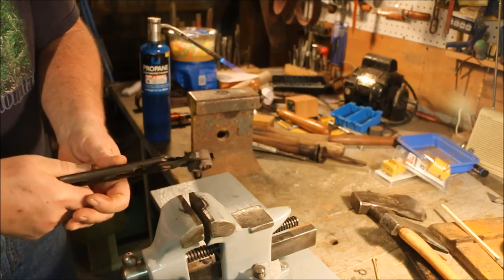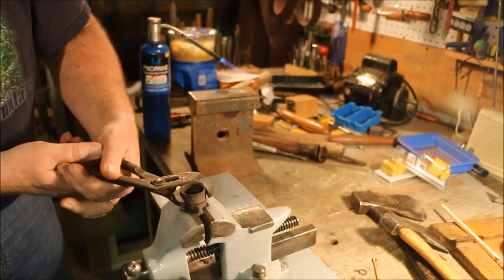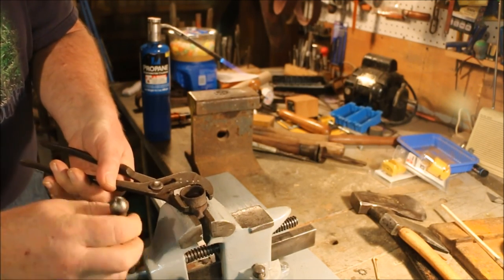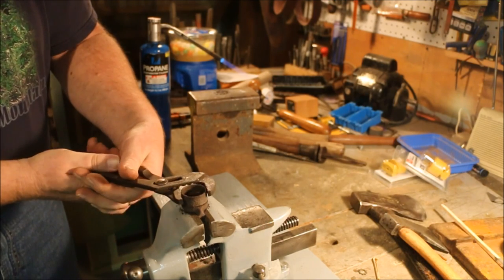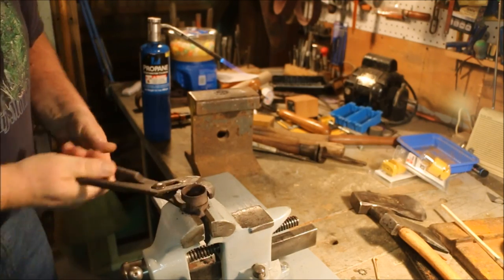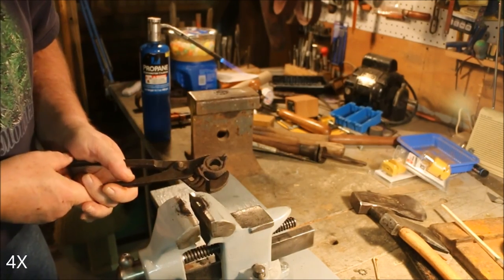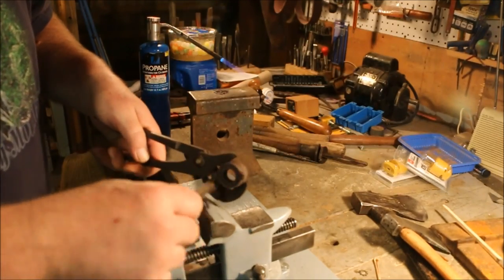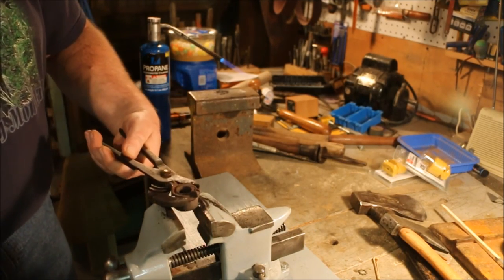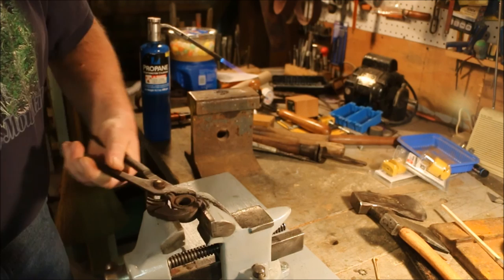There we go. Now will that come off? I don't know if it will come off. Nope, looks like it just spins. Be really careful with this because it's cast iron and that means it's fragile. Nope, that's actually locked onto there.